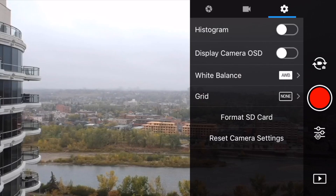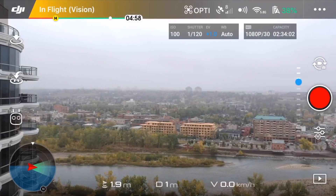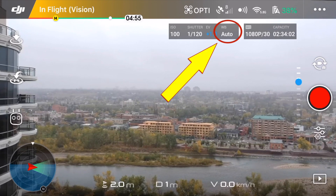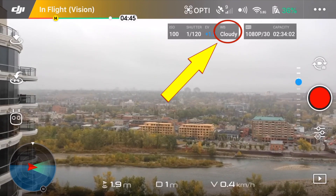One last thing: make sure you go into camera settings and turn on display camera OSD. That puts the little overhead display on your screen so you can see all your camera settings at a glance and make sure that you're not using auto white balance. Under the WB, if you see 'auto' that's auto white balance — we don't want that. If you see sunny, cloudy, or some number, well that's manual white balance and that's exactly what we want.